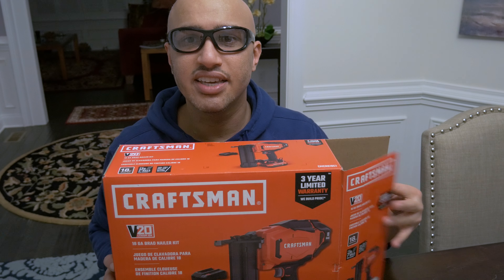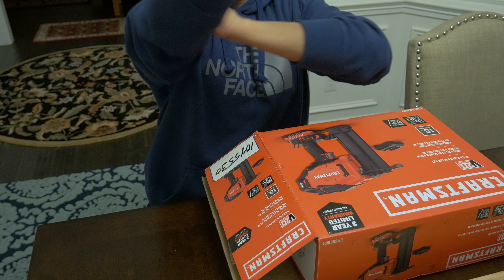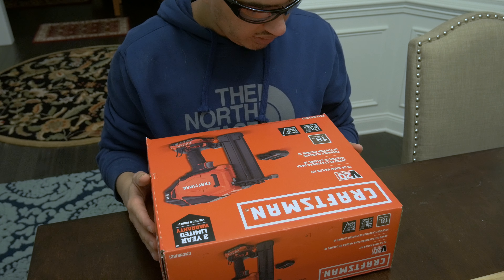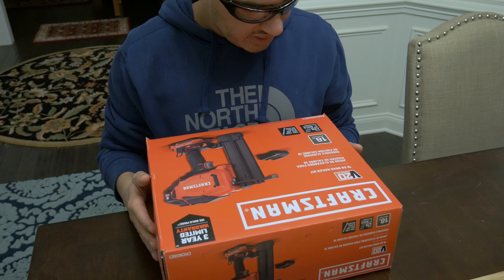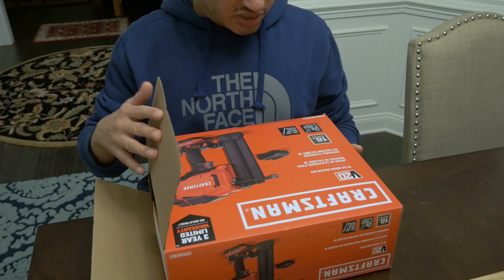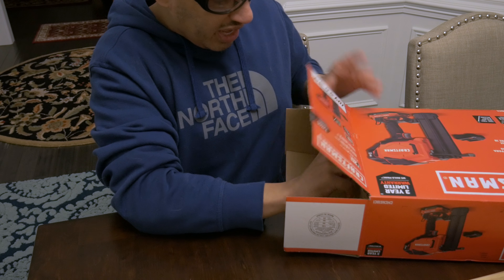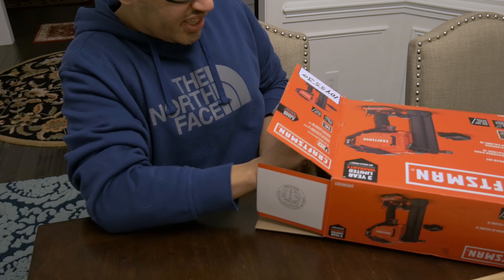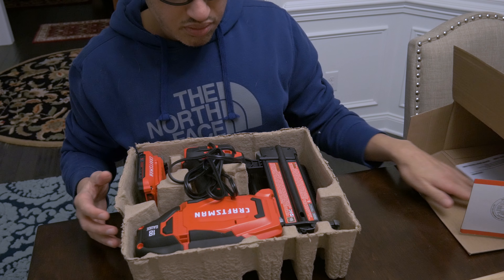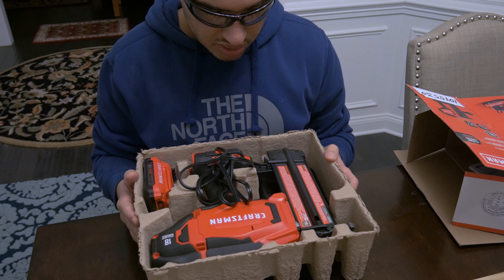Let's open our 18-gauge Brad Nailer — I've already bent the box. This is the 18-gauge version of the lithium-powered Brad Nailer. It can tack nails up to about two inches. One thing I was disappointed about is that this thing didn't come in a case. I mean, it's 200 bucks at Lowe's, and it just comes in this very, very eggshell carton type of thing, which is very outdated.